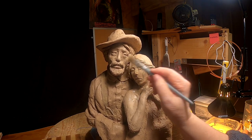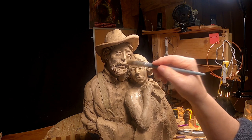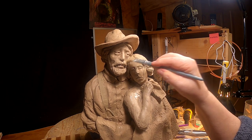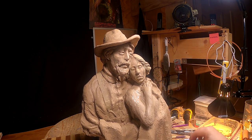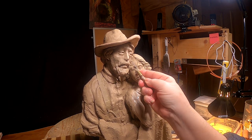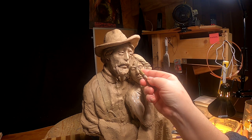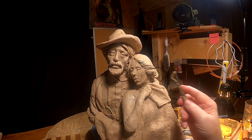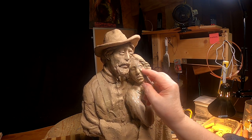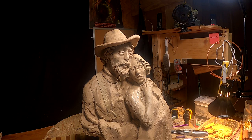I'll have to get in there and fill that in tomorrow. I've got some balancing to do with the face as far as depressions and stuff like that. Just subtle little things that the shadows show you need to be changed. All right, I'll pick this up tomorrow.